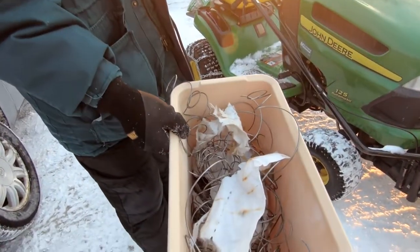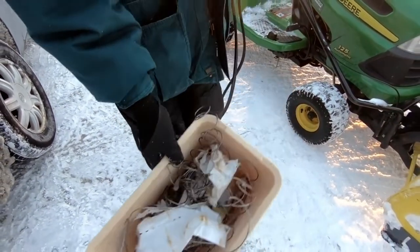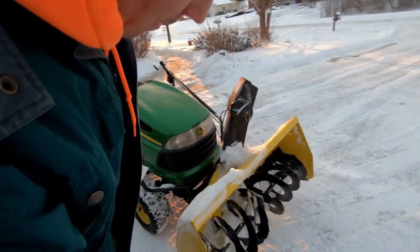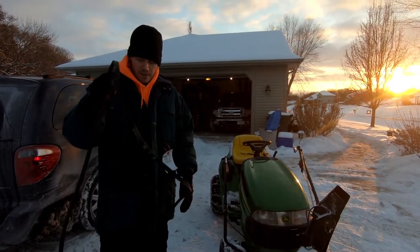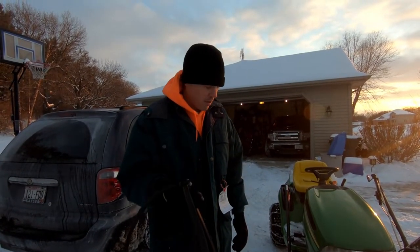After a good hour and a half of unwinding and cutting metal springs, we were finally able to free the augers. Now we're about to put the belt back on. The belt seems to be in good shape, so if you ever hit anything and throw your belt, we'll show you how to get it back on.